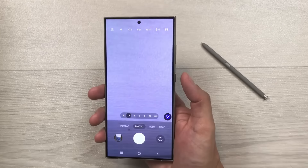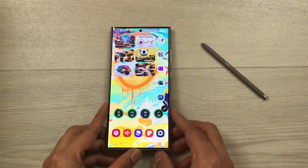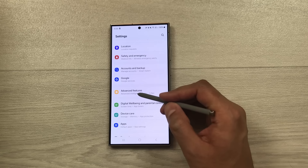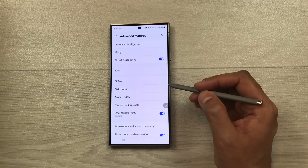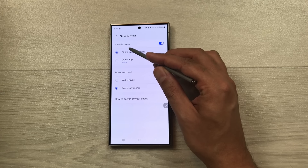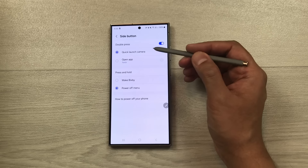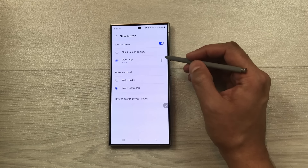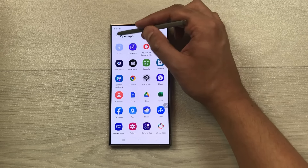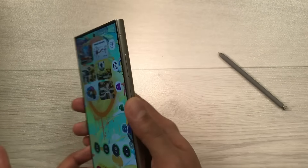The next tip is about the double press shortcut. By default, double pressing the side key opens the camera. To change this, go to Settings, Advanced Features, Side Button, and under Double Press select 'Open app'. From there, choose any app — for example, Torch. Now double pressing the side key turns on the flashlight.